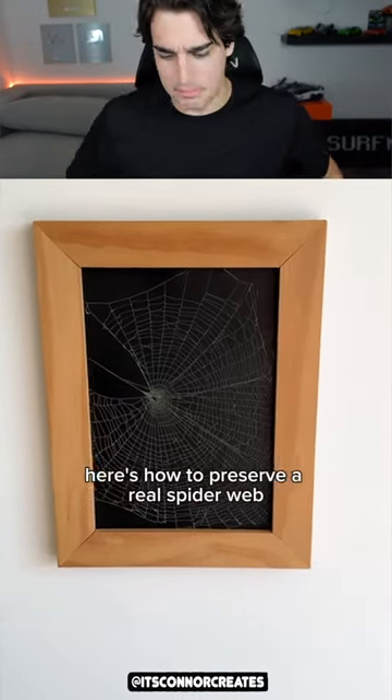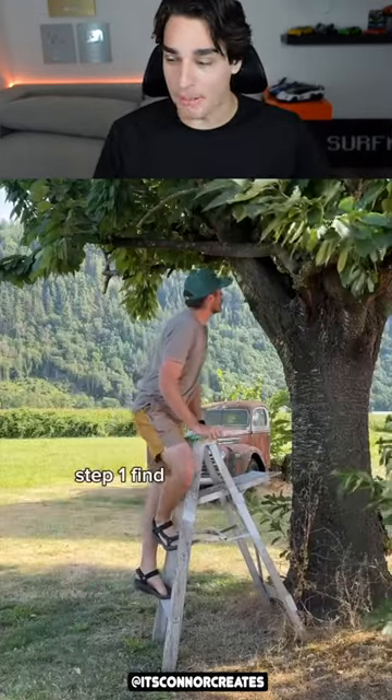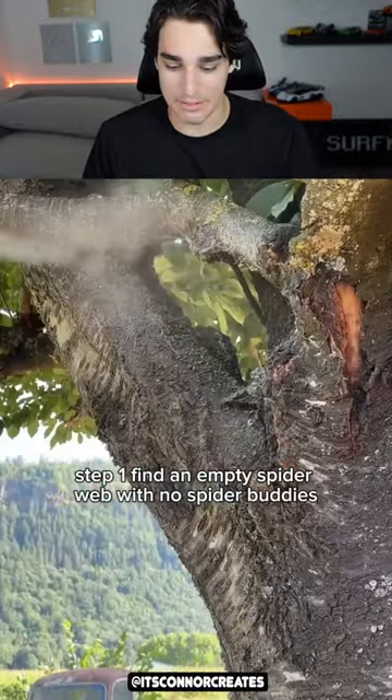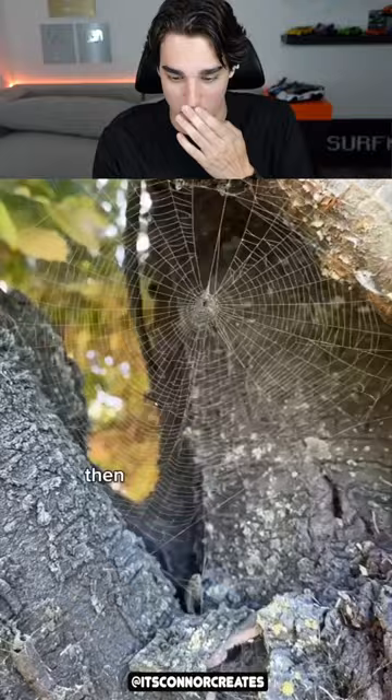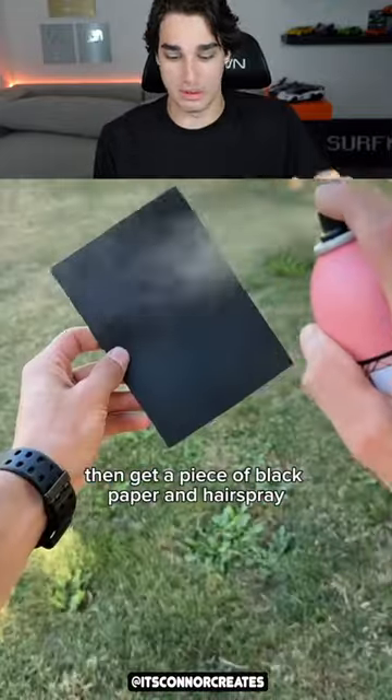Here's how to preserve a real spider web. That was a real spider web — I thought that was a drawing! So I'm finding an empty spider web, then use white spray paint and coat the web from about a foot away. Well, that looks so cool, like your Spider-Man.